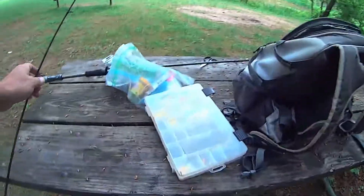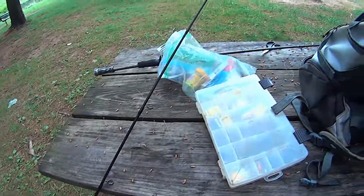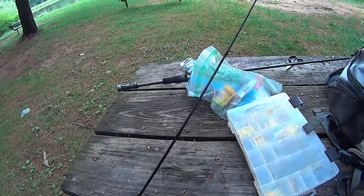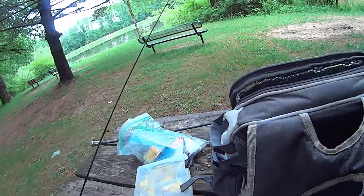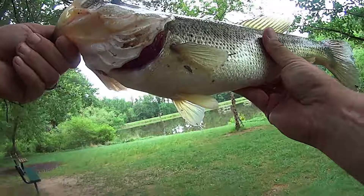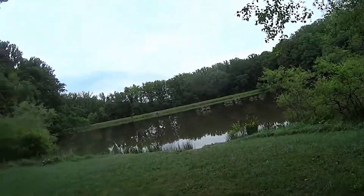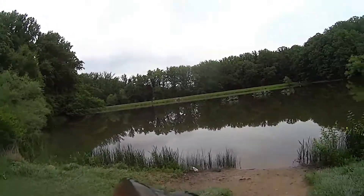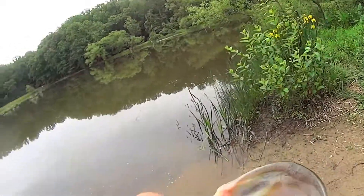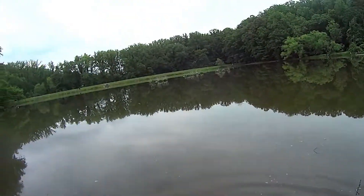I got my drop shot going on — just used a little tiny senko, not the big one but the little one. And that is a good hook set too. Spawning belly's big. Put her back in — she's been out of the water a little too long, hopefully I can revive her. Big fish yeah. There she goes — well I guess she wasn't too bad off.